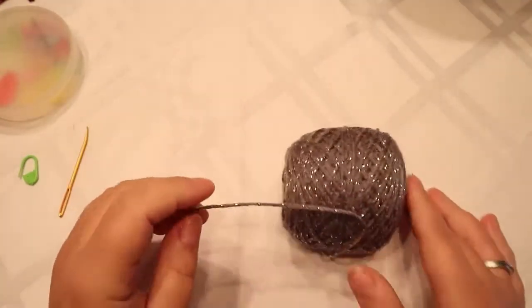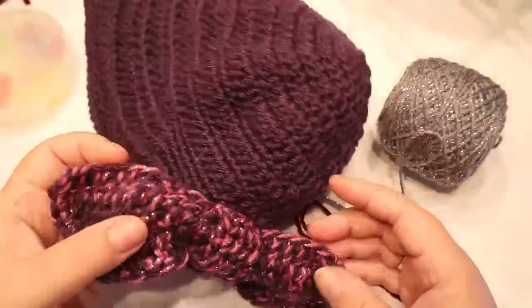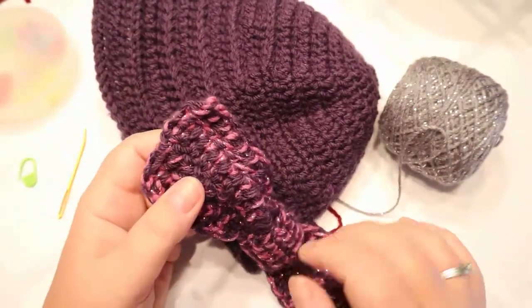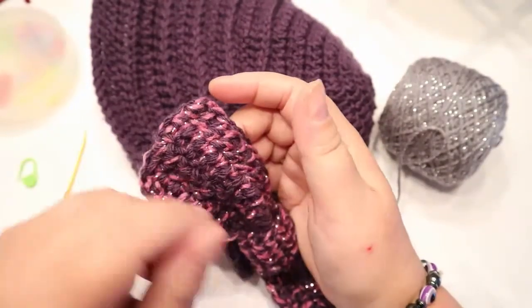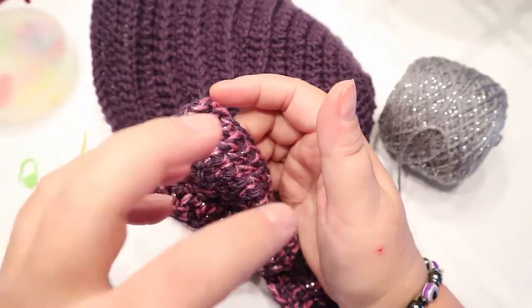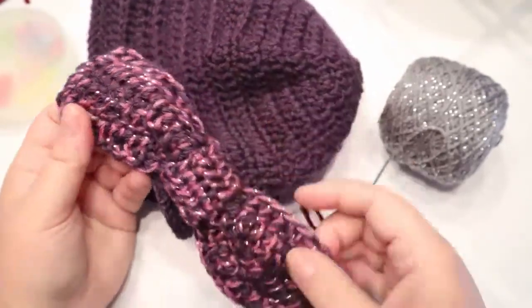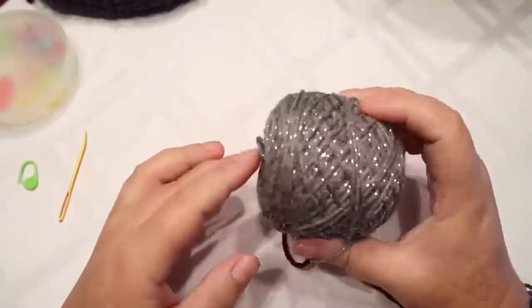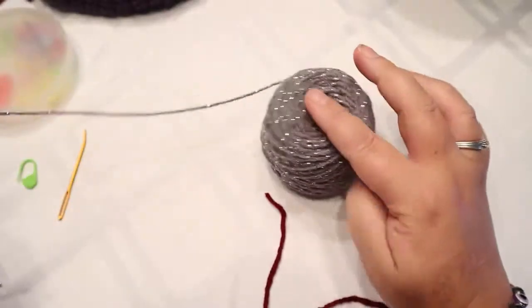I'm going to make my bow the same way I made this one here. I used the same purple, but I used a Red Heart Sparkle Cake — I used the pink out of it. I have a yarn winder so when I wind the sparkle cakes I do it in different colors to use specific colors. This one I'm going to use the silver out of the Sparkle Cake — it's from Red Heart, called a Sparkle Cake.